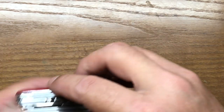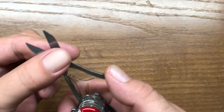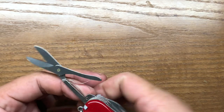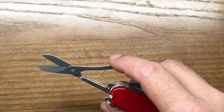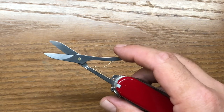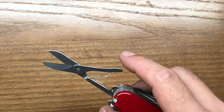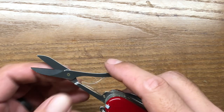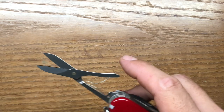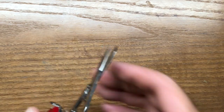The next tool over is the scissors, and the scissors on Victorinox knives are really, really good. They're some of the best scissors made — probably the best scissors made in multi-tools. The only one that can really give them any competition is going to be the Leatherman Surge, which has an outstanding scissors itself.